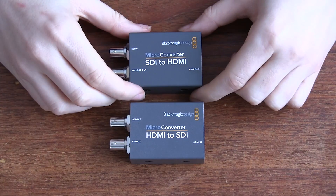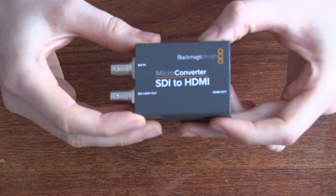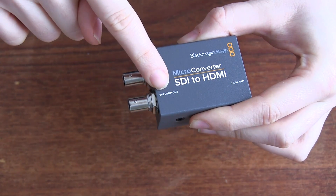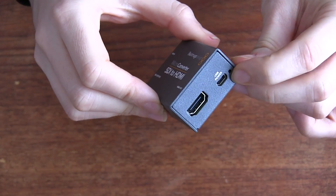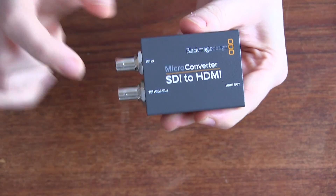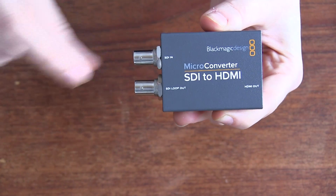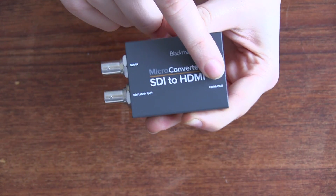I've got them here on the table. First up we have the SDI to HDMI micro converter. Looking around the box, we have two SDI connections on this side — the SDI in and SDI loop out. On the other side we have an HDMI out, and the USB power port. So you come in via SDI and you can also loop out that same signal to a different device, then go out through HDMI on the other side.